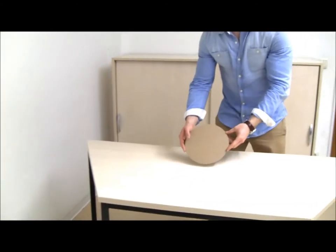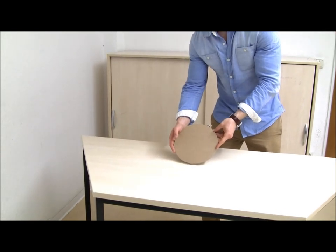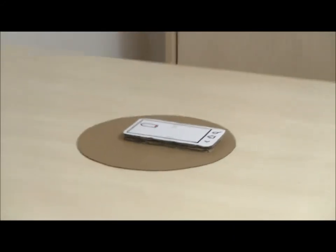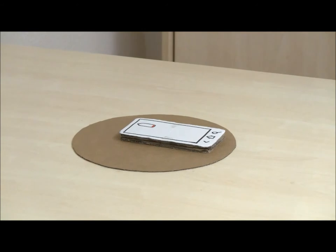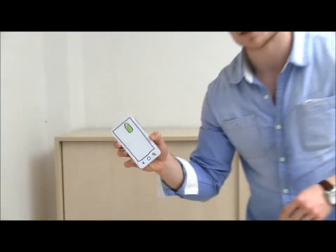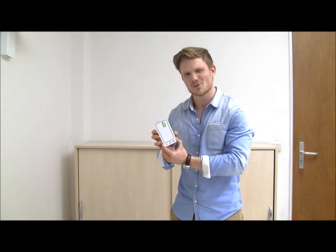We came up with the idea of a pad, like the size of a mouse pad, that would replace the recharger cable. When you lay your phone on the pad, it automatically connects and starts recharging through a magnetic field. And when you receive a call, you can just pick it up without needing to plug it in. This will really revolutionize your phone and make it truly wireless.